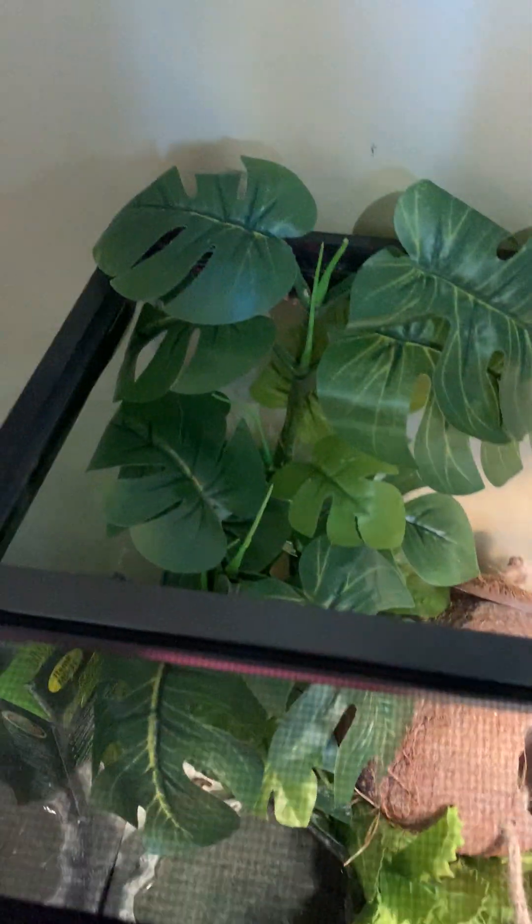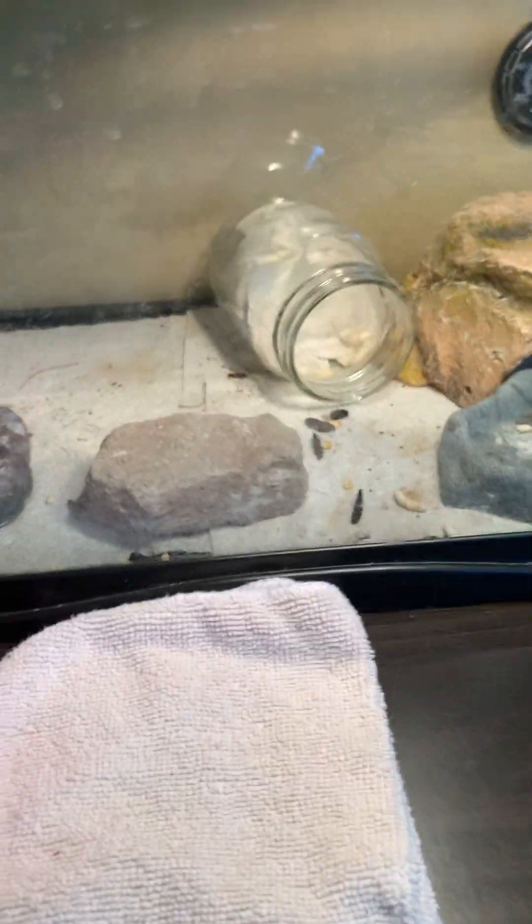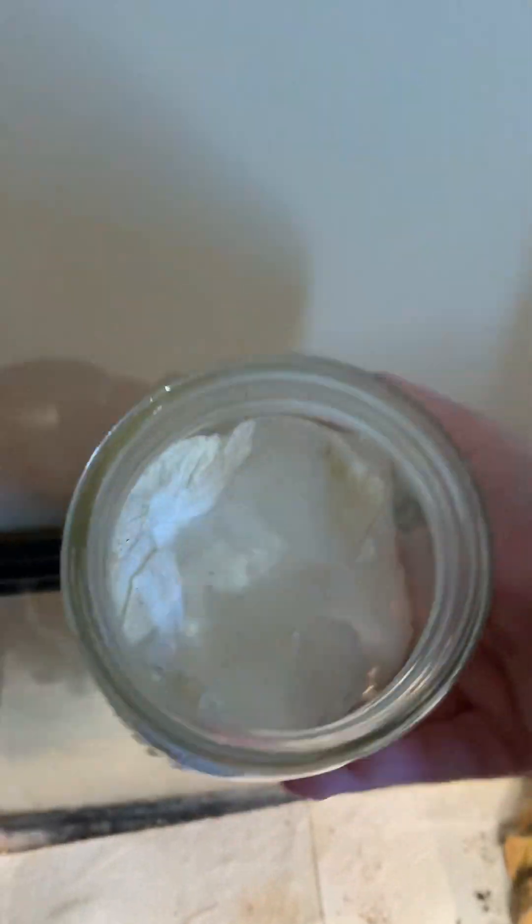First we're just gonna have to start emptying his cage — get these plants out. He's over there, you can see his little foot. They poop a lot, so it hasn't even been that long since last time I cleaned it. But they are really good pets if you're thinking of getting them. Leopard geckos are like the best pets, but they do poop a lot.